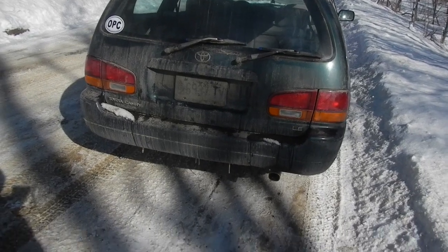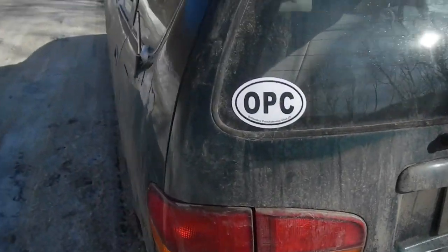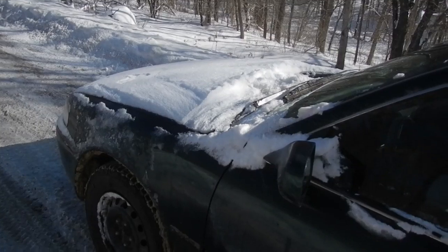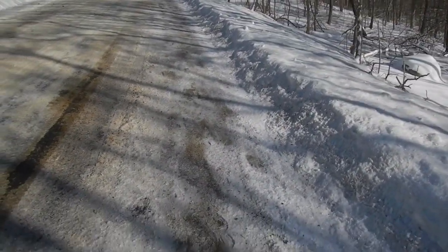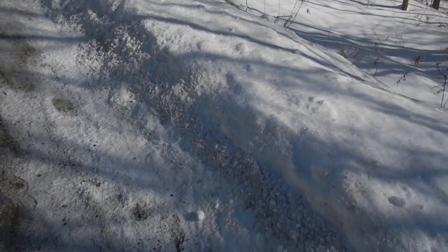I thought I'd show you guys the exhaust modification that I had done to my Camry. As you can see, we just got about six, seven inches of snow yesterday. So there's a lot of snow on my car and on the road, so when I take off there's going to be a pretty good amount of wheel spin.